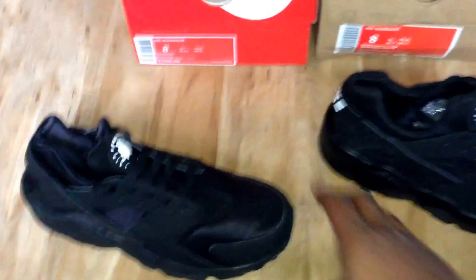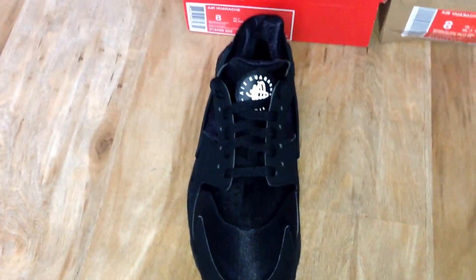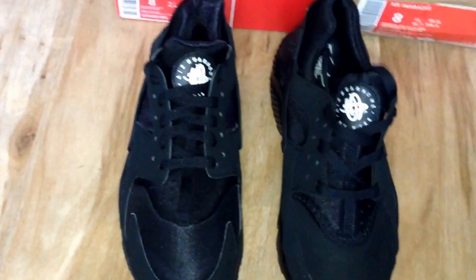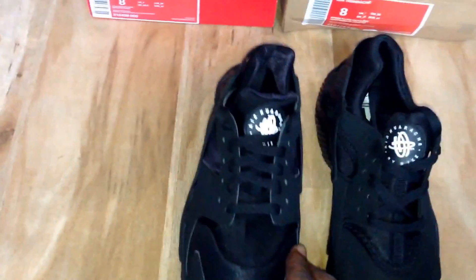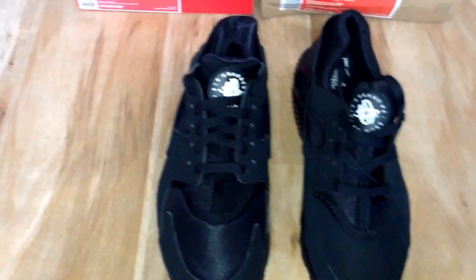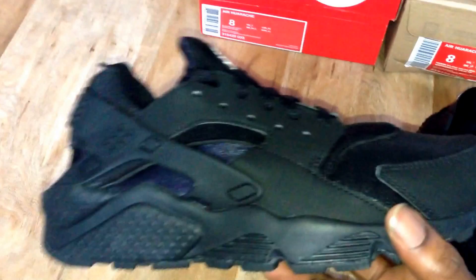Yo, what up YouTube, it's Rain the Mask. This is a comparison video. As you can see, these are what some people are dubbing one of the hypest trainers in the UK at the moment. These are the Nike Air Huarache — these are the authentic ones, and I'll give you a quick look at them.